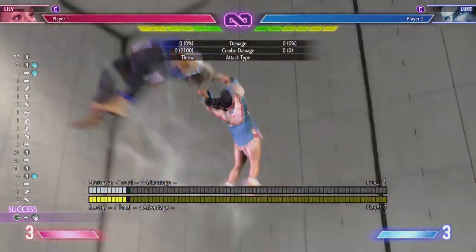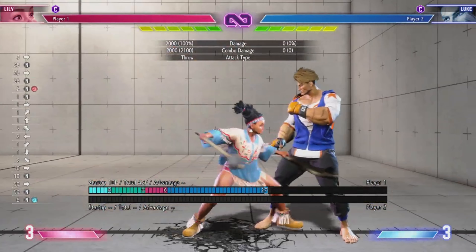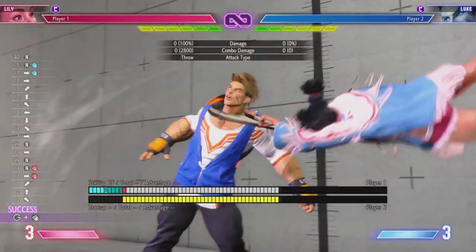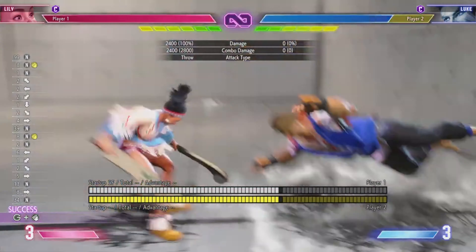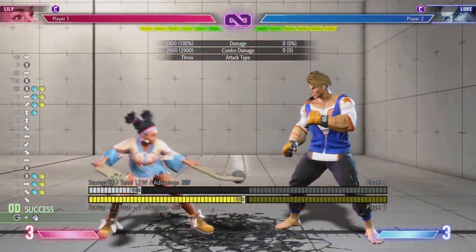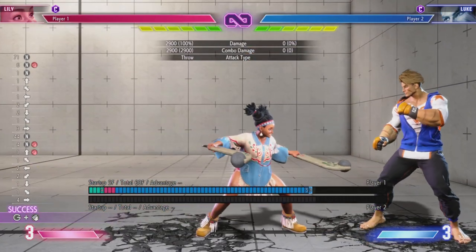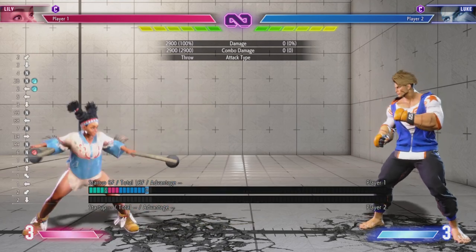Her command grab is a full circle motion. The light version has longer range but less damage; the heavy version has worse range but better damage — heavy does 28%, medium does 24%, and light does 20%. If you EX it using drive meter, you get both the range of light and more damage than the heavy version. So EX gives you damage and range. She can also store wind by doing quarter circle back punch — any punch version works and adds a hit afterward, meaning you can special cancel into it. Do back heavy punch into medium store — you'll be minus 8 but the pushback makes it safe and resets neutral while gaining a wind.